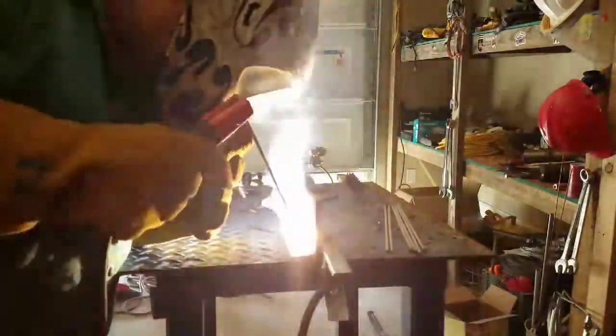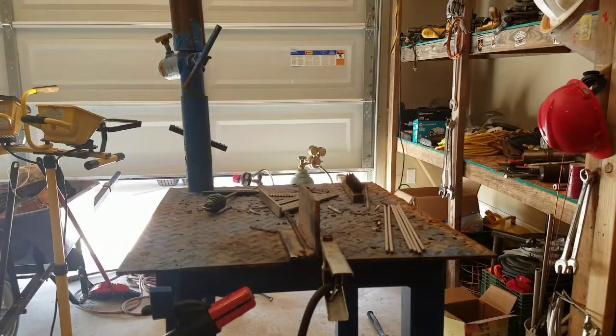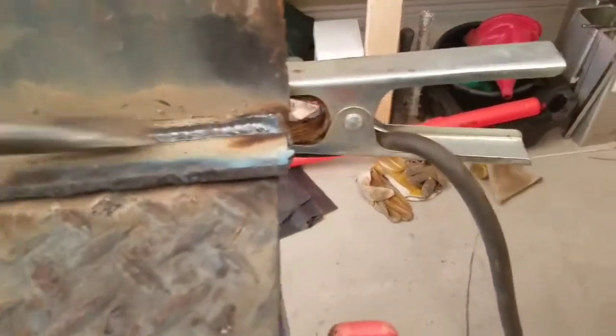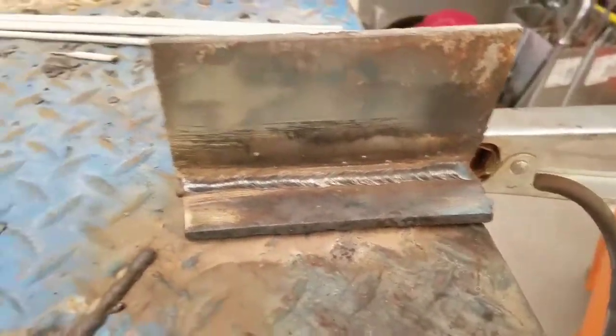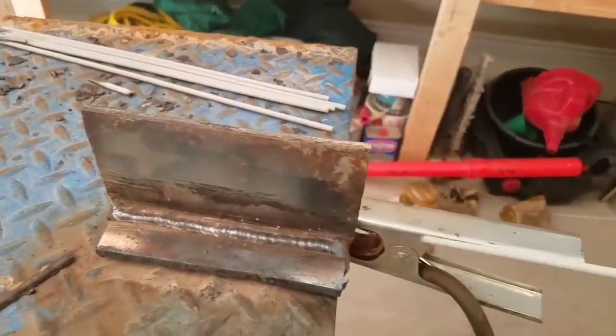We do a second bead right here. We're just going smooth and slow, just let the 7018 follow. And this is what we have here — our second pass, 80 amps, 7018. Take the slag off, grab your wire brush, do a little cleaning. You don't want to have any slag or dust in there. Now we're about to do a third pass.